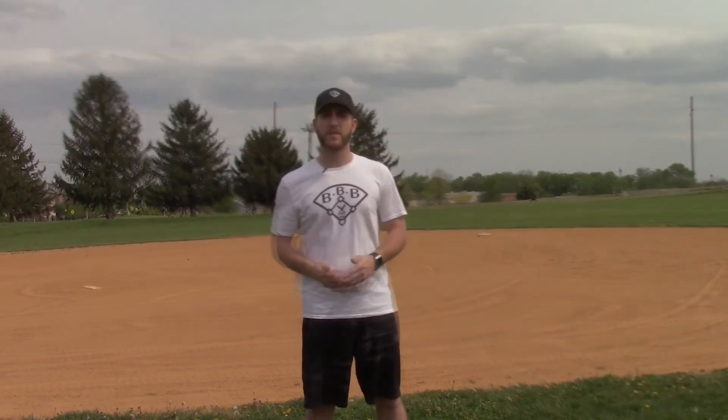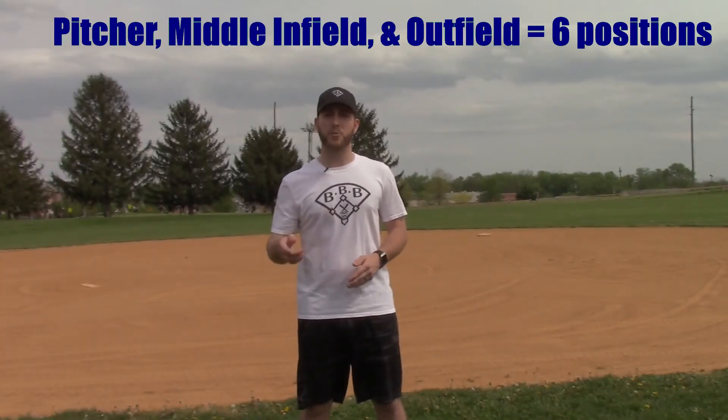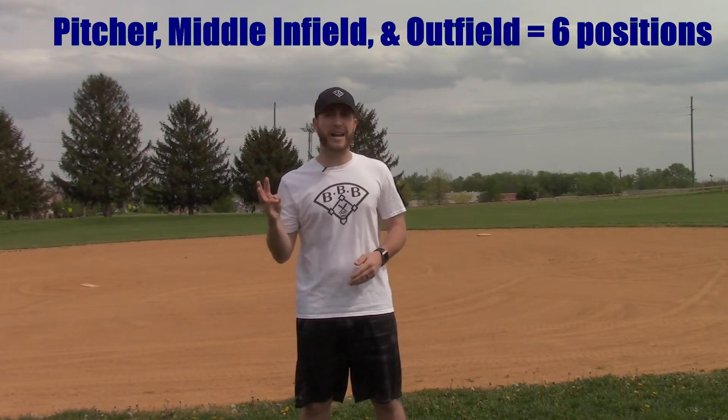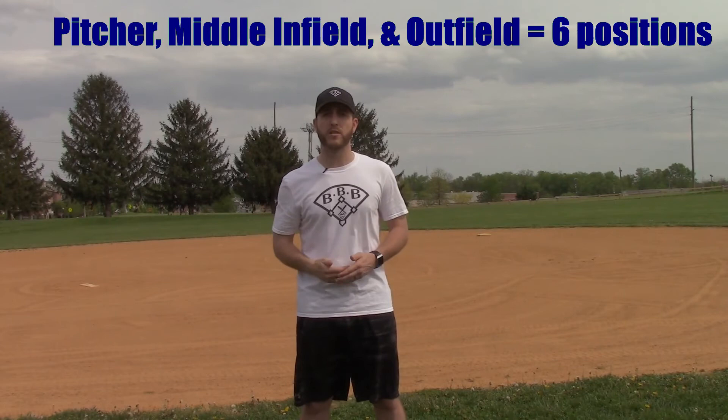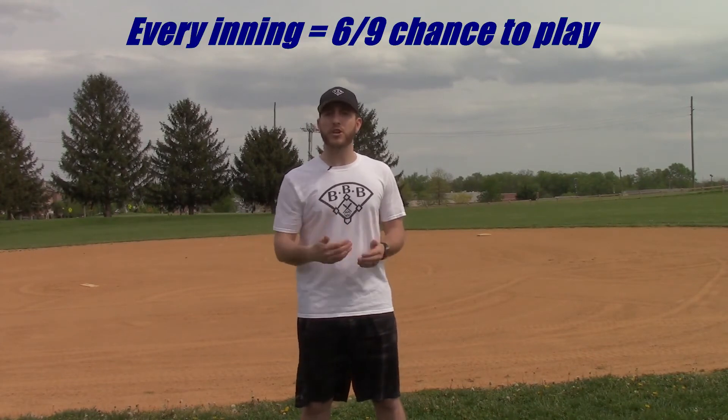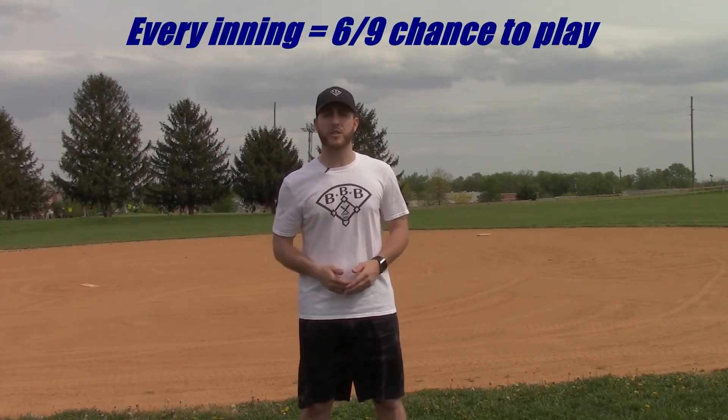Limiting yourself to one position won't allow for much playing time because of the number of players on the team and the fact that all positions have multiple players who are able to play each position. Now, think about if you're comfortable playing pitcher, middle infield, and outfield. Outfield has three positions, middle infield is two, and pitcher is one. So every inning, you're giving yourself a six out of nine chance to play in the field. That sounds a lot better than one out of nine, doesn't it? It won't matter if there are multiple players who can play at one position because you can easily switch to another position.